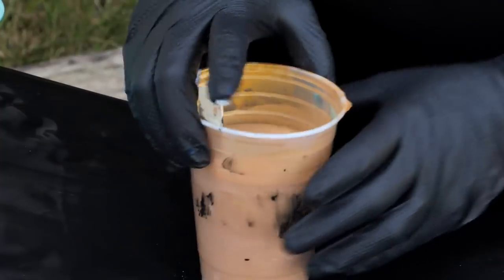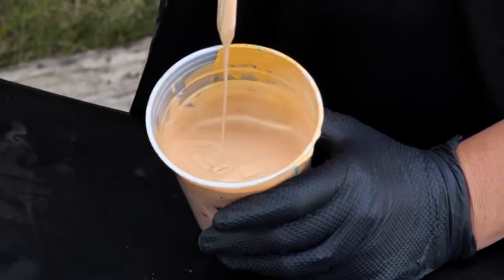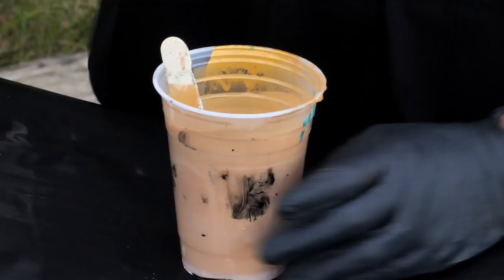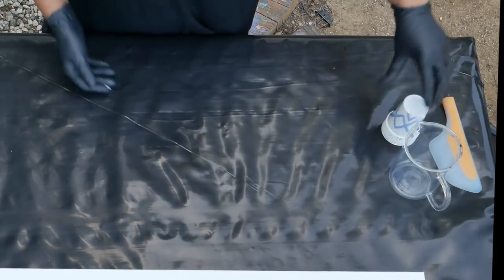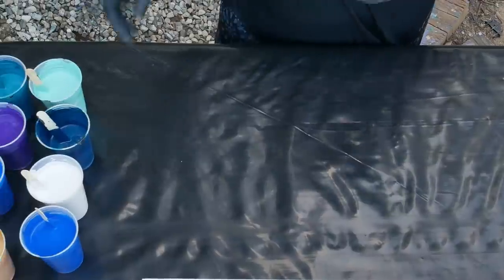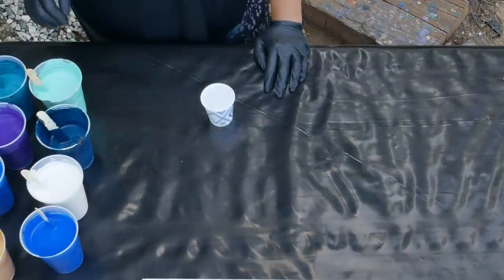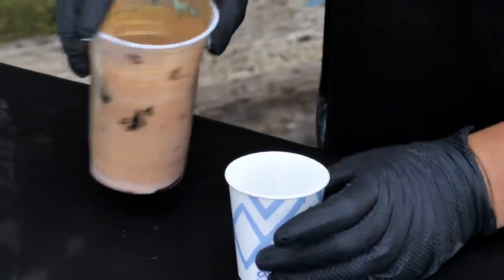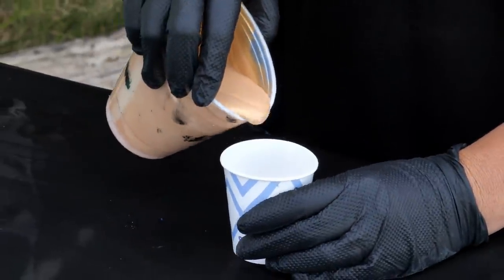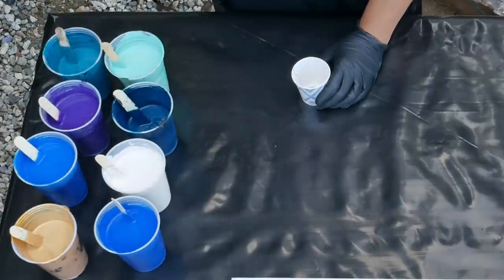And we have our DecoArt Americana Decor Metallics in 24 karat gold. So what I want to do is fill up my cup with these and we're going to do little straight pours on the canvas. I'm going to put a tiny bit of gold in first. I think we're going to do these as a straight pour — why not, right?